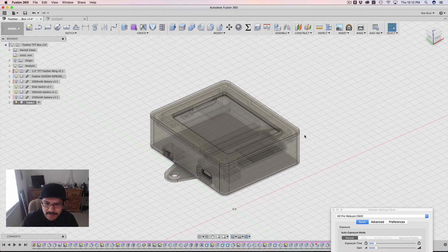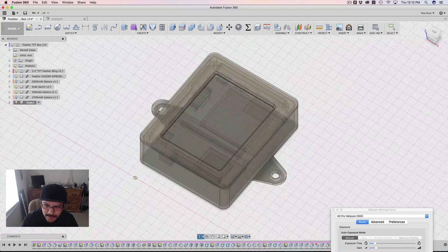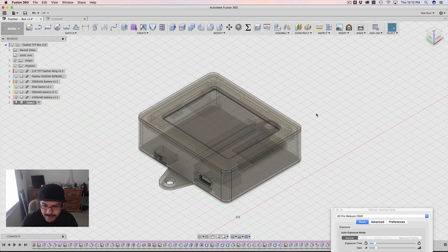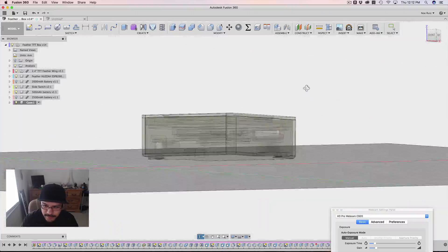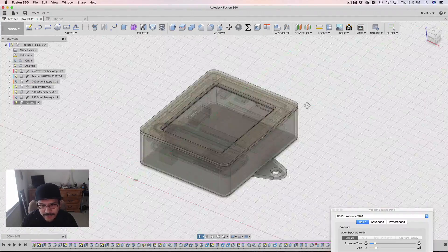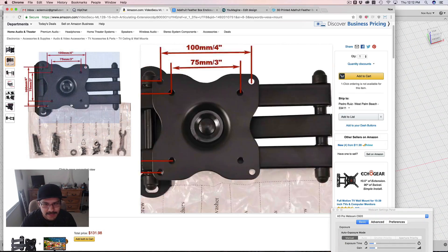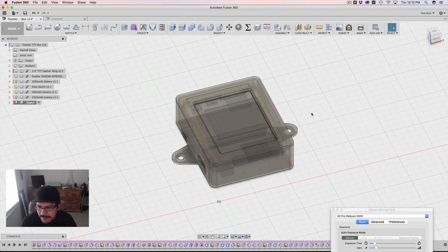So what is this project for? What are these mounting tabs for? I made an update to the feather box for the TFT display — it's a 2.4 inch TFT display for the Adafruit Feathers. Bill Binko, who runs AT Makers, asked if I could add some mounting tabs for VESA mounts, and he's the one who sent me the link to this VESA mount. So I said yeah, let me give that a try.